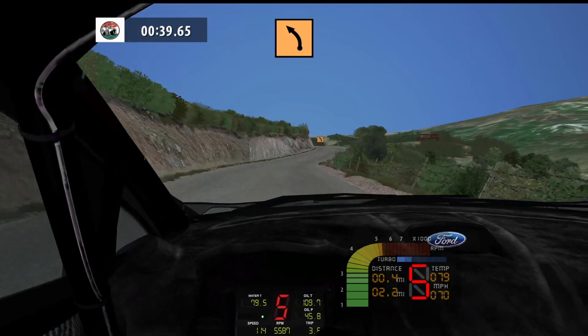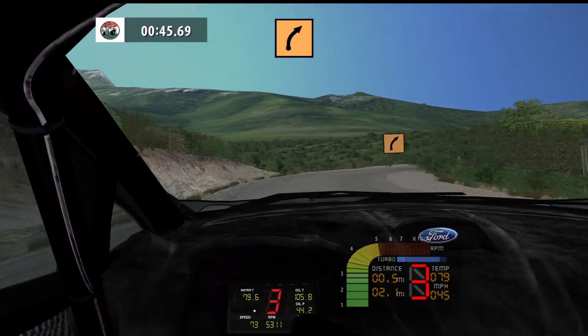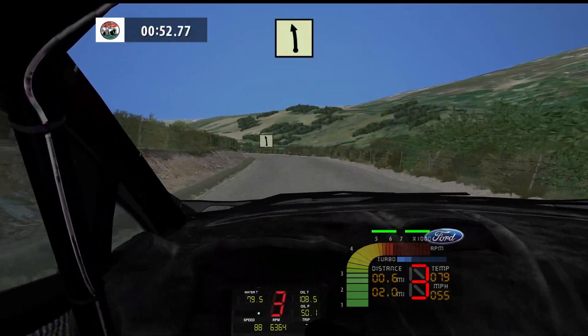Medium left, 60. Medium right, tightens, 80. Flat left, tightens, easy left, 100.